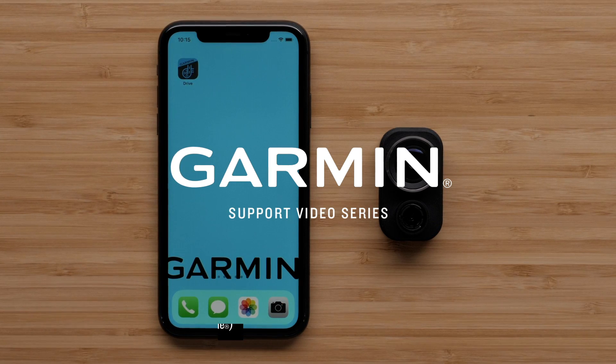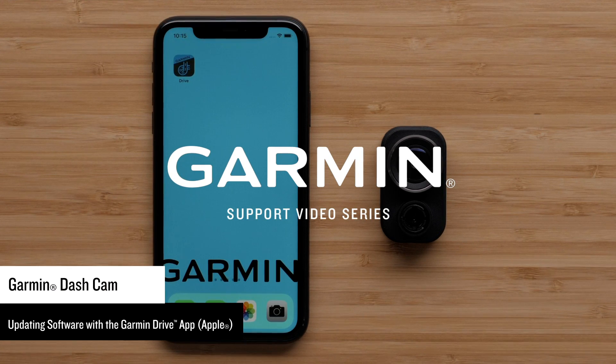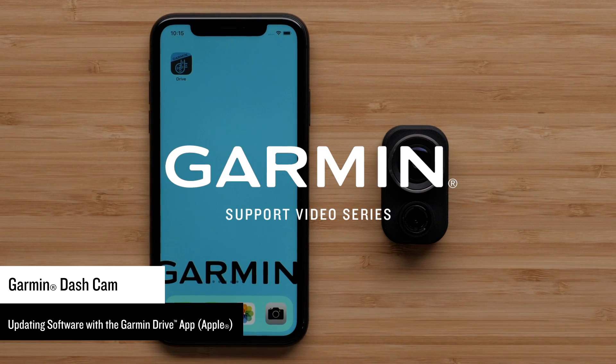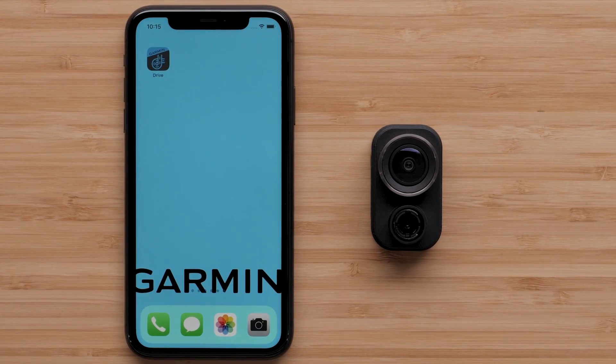Let Garmin show you how to update the software on your Garmin dashcam using the Garmin Drive app and your Apple device. You can use your computer and Garmin Express if necessary, but the Garmin Drive app requires fewer steps. An Apple iPhone or iPad can be used, but today we will be using an Apple iPhone.